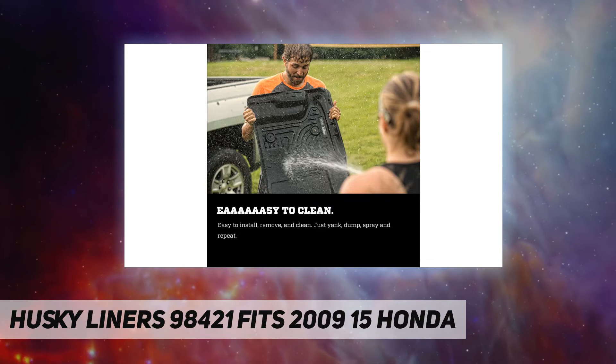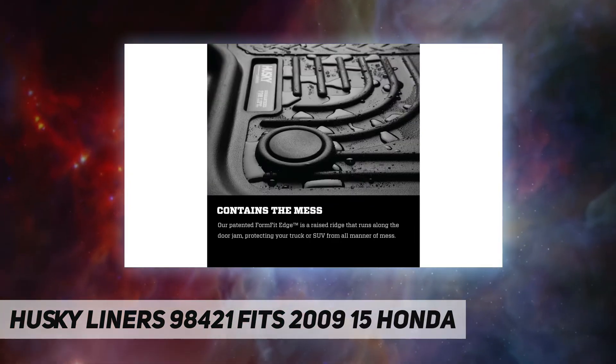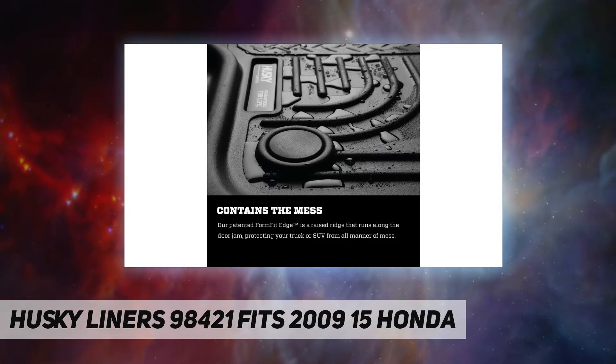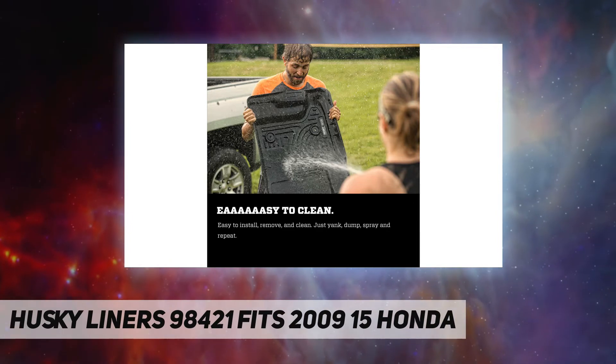Husky Liners protect your investment by withstanding damage from water, mud, dirt, oil, gas, and battery acid, produced from our innovative and patented material.